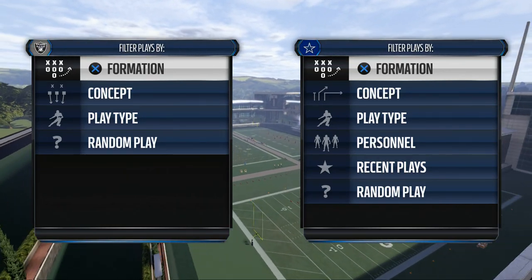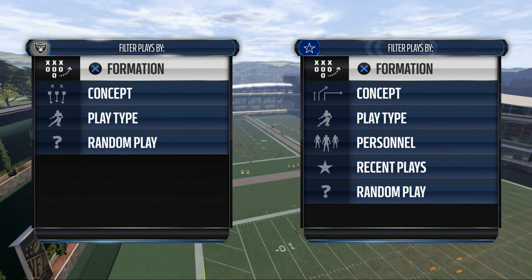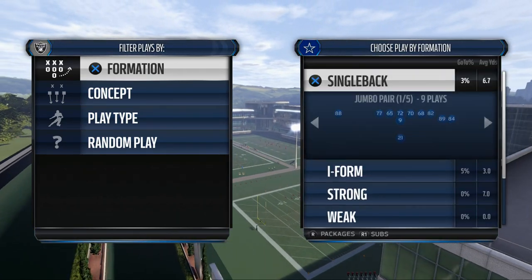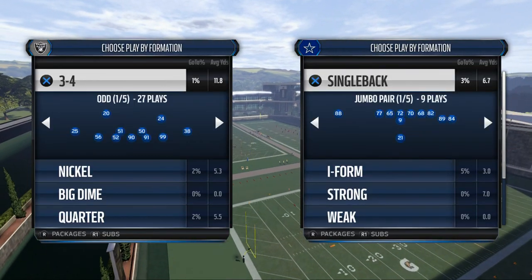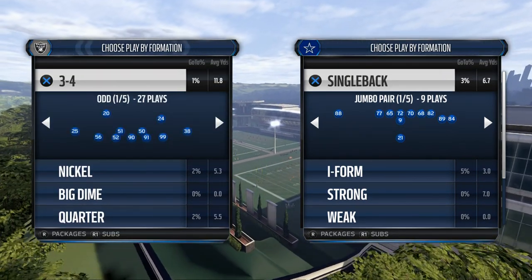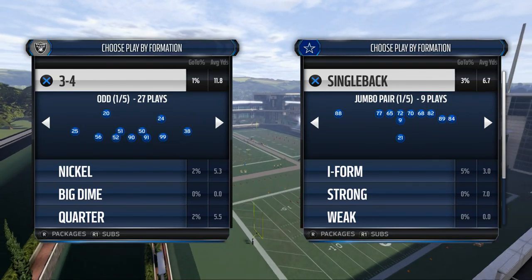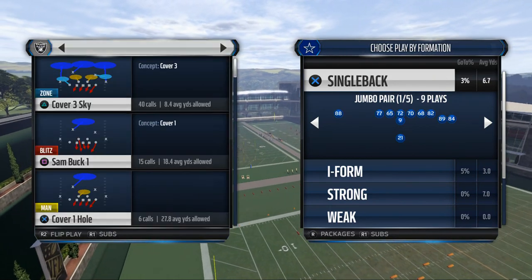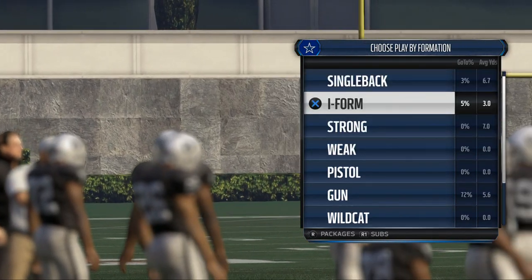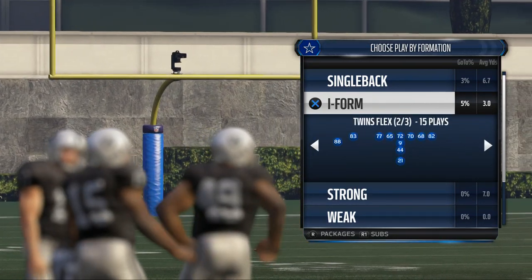Today's video is going to teach you how to use the double juke in Madden NFL 16. My name is Cody, I make Madden 16 videos. Today we're going to take a deeper look into the running game. One of the new moves this year is the double juke, or the hesitation juke — most people call it the double juke. We're going to break it down and put a little spin on it as well.